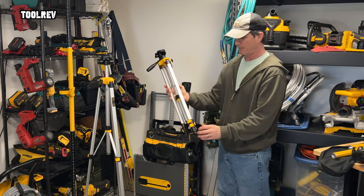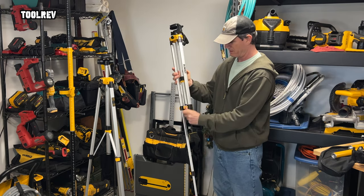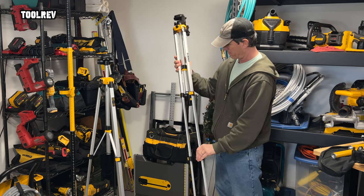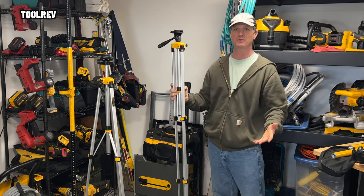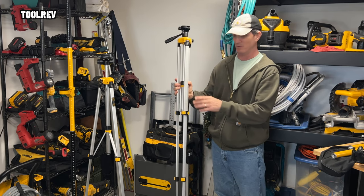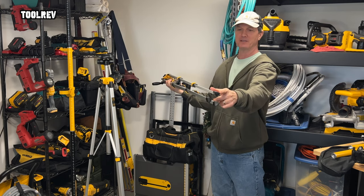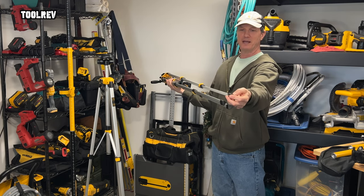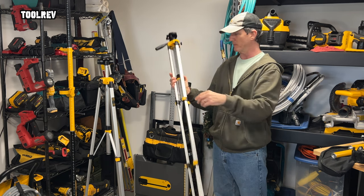So let's set this up. This is your basic entry-level tripod — it's got lightweight aluminum legs with plastic flip-locks, and then on the feet you have these — I'm not sure if it's plastic or rubber, I think it's plastic — just glued on to these aluminum legs.